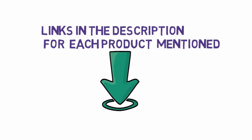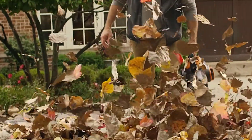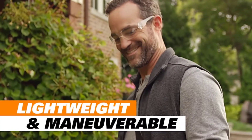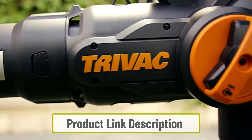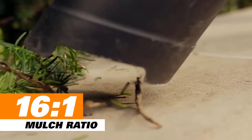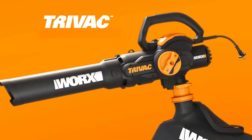Starting at number one: the WORX Pine Needle Vacuum Mulcher. The WORX electric powerful leaf blower is a versatile tool that can quickly and easily clear lawn debris from your yard. A metal mulching system reduces the size of leaves and other yard waste making them easier to dispose of. This three-in-one tool is easy to use and quickly helps you get the job done. Its powerful motor and sharp blades can easily mulch leaves and other yard waste.